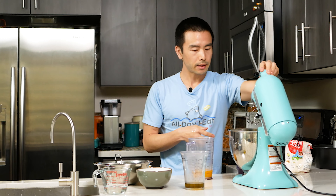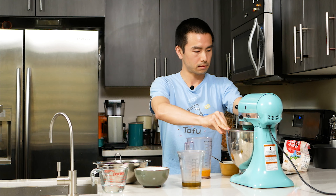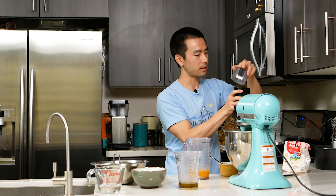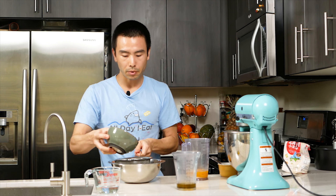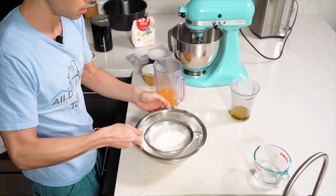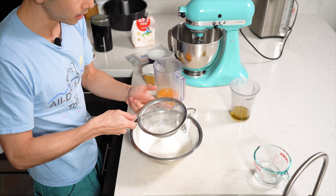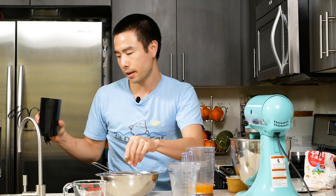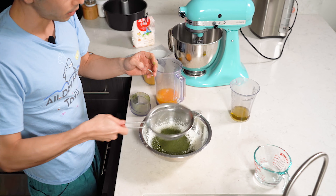Now we're done with the eggs. Next, get the meringue started — put in just a little bit of sugar, maybe a couple teaspoons, and get it going at high speed. We're going to quickly process the tea leaves in the spice grinder first. Then we're going to sift our flour — it's very important that you sift it. I use a wire mesh strainer; it works just as well. This helps make sure the flour is evenly distributed. The most important part of this cake, because we're not using any baking powder, baking soda, or leavening agent, is that we get the meringue done the right way.